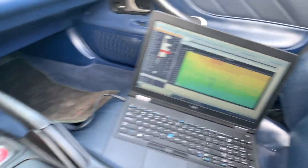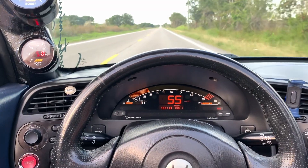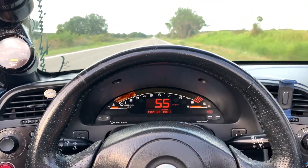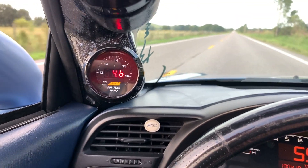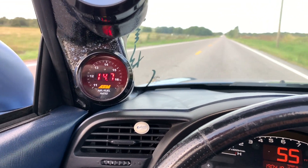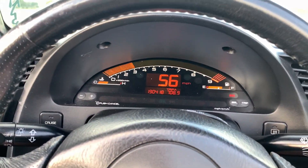This is AEM EMS on an AP1 S2000 with 1,000cc injectors. Got O2 feedback settled in. We have a perfect 14.7 air fuel ratio at 3,000 RPM.